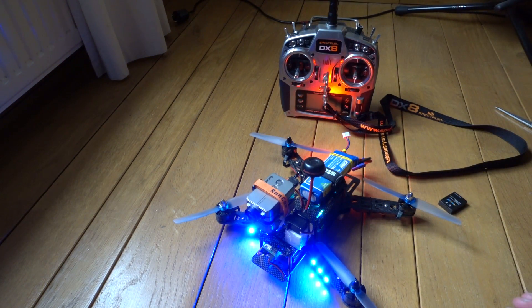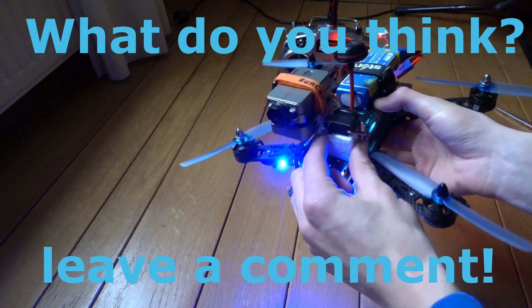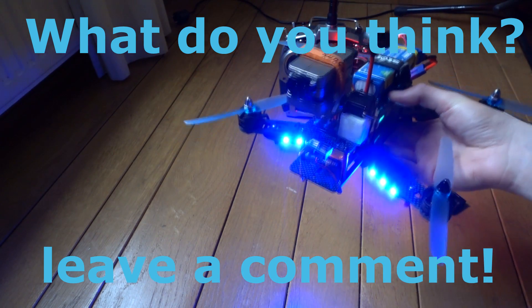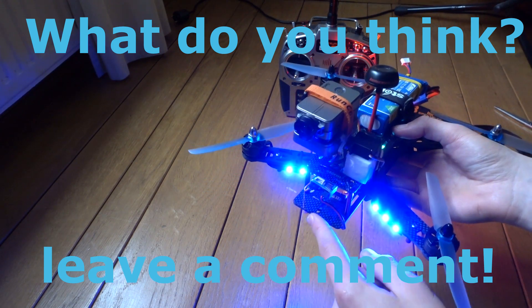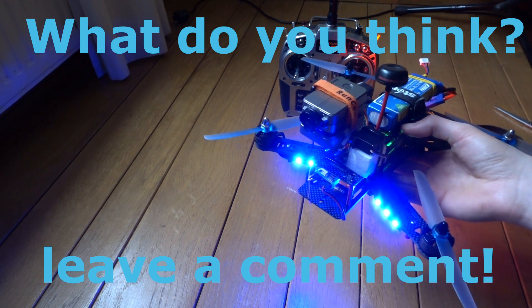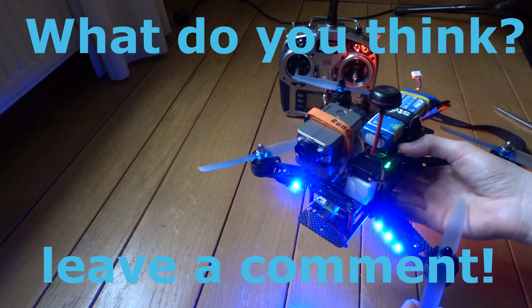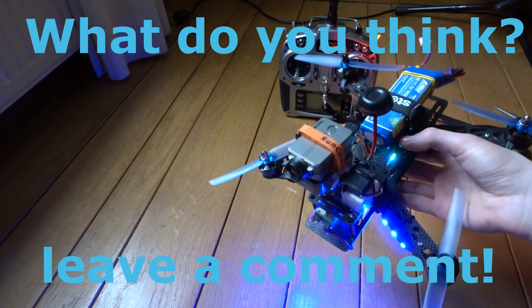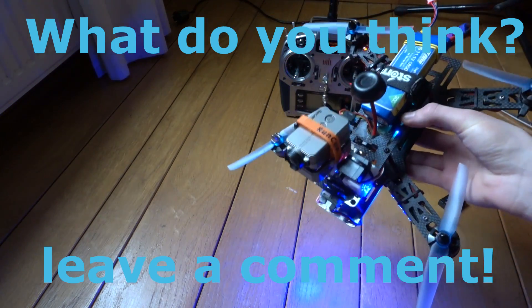So I'm really happy with how this turned out. I think it's pretty cool and it's strong. My quad is about 40 grams lighter because before I had the Xiaomi Yi and a separate onboard FPV camera on the quad, so it was a lot heavier. It's about 40 grams lighter now, so the quad will fly a lot better, and I think I'll get really cool footage with this gimbal.